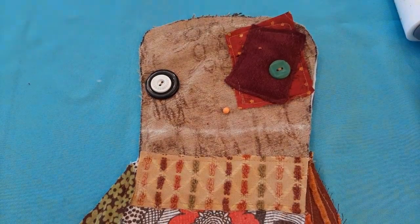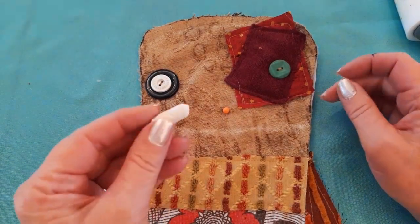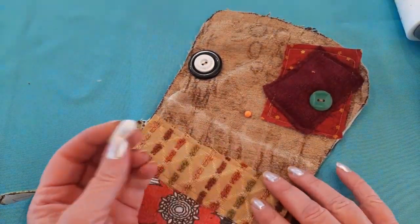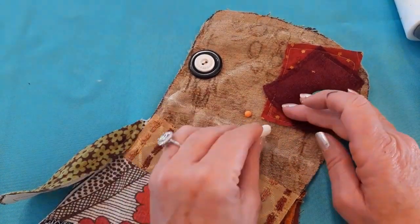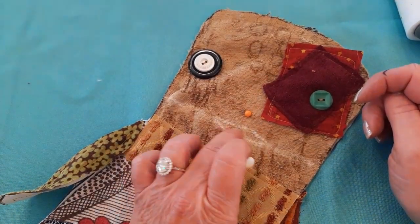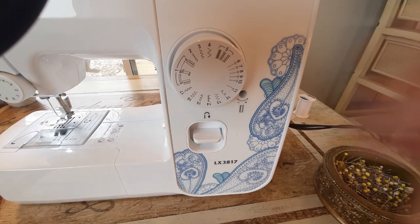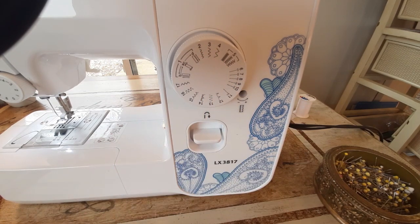Now the eyes and nose are on. I want to create the mouth with black zigzag stitching, but first I draw a guideline with chalk — a fairly straight line from one side of the head to the other, just a tiny bit crooked, slightly wider in the center. On my Brother machine I'm using the second-to-largest zigzag stitch for the mouth. I'll follow that chalk line, going forward and back to lock the stitch, making a slightly wider area in the center.